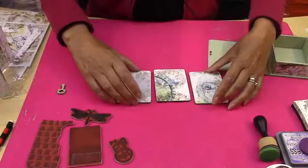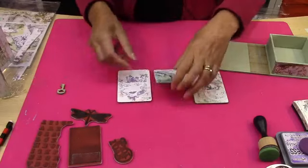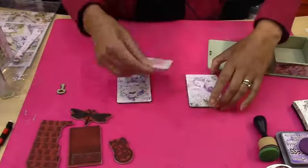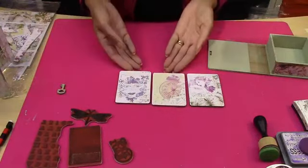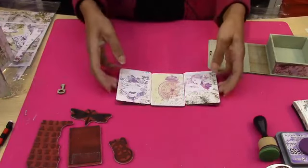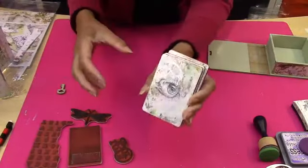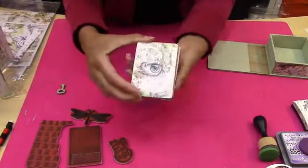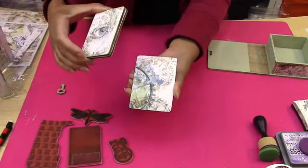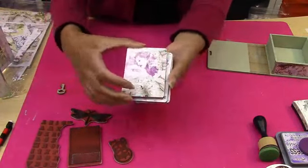Just look at those — aren't they beautiful? You can make these into little albums, you can make them into whatever you want. And then we've got these beautiful pink tones as well. So again, you can see how beautiful all of those are. So these are absolutely lovely to work with — so versatile. Look at those colours.